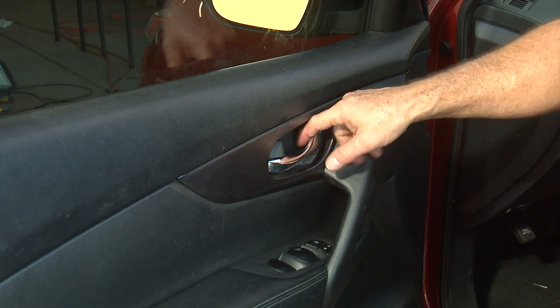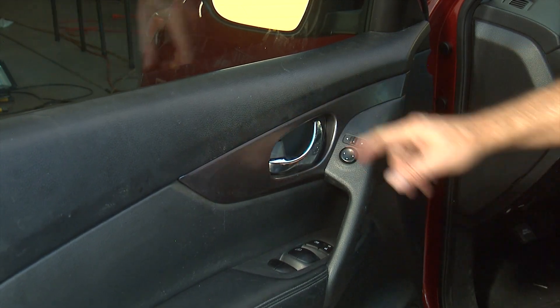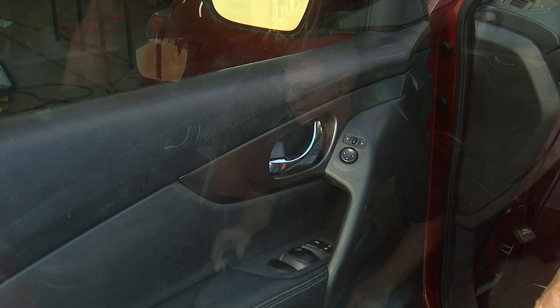That completes the repair on the door handle, giving us a new door handle that's not going to cut anybody's finger. I hope this has been helpful for you to see how to replace the interior door handle — it's not a real hard job to do. You just have to be very careful because you're dealing with plastic parts and they have a lot of clips, so if you pull too hard you might crack the plastic. I hope you have success in doing your door handle. Remember to subscribe if you haven't already and please hit the like button — that helps us a lot. Thank you very much and have a good day.